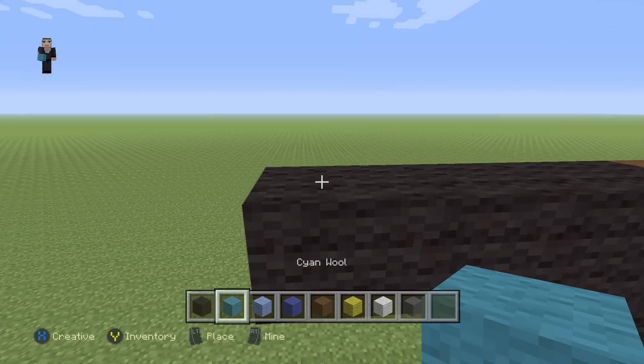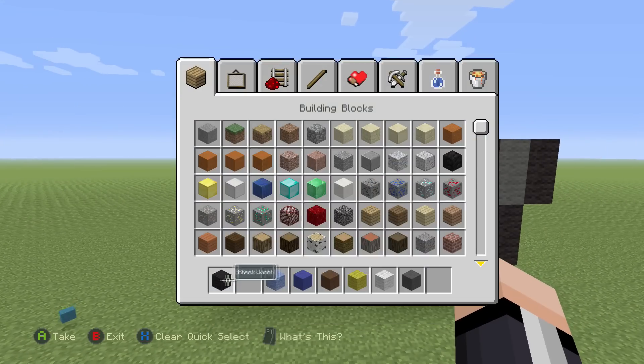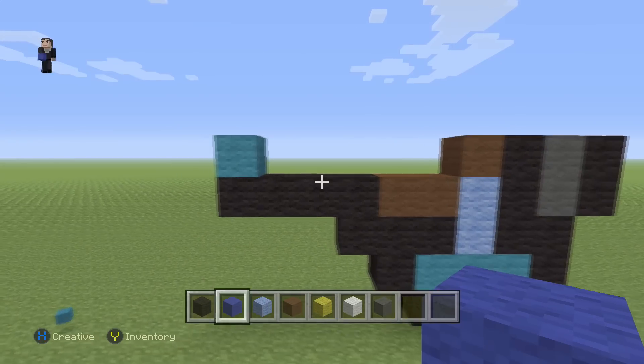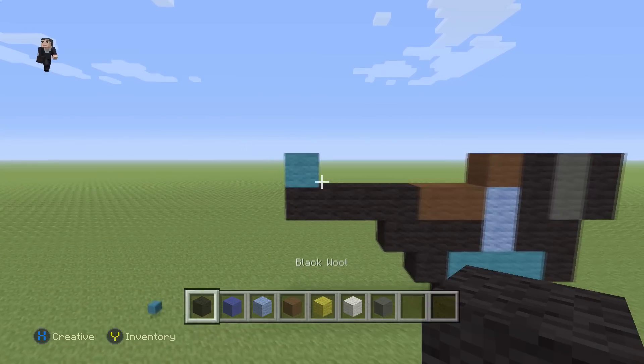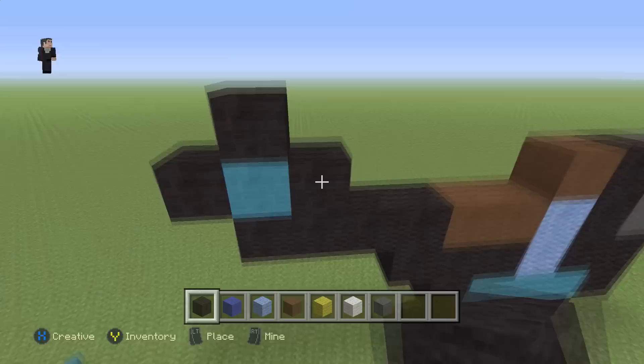We're going to place our last cyan wool right here — we can actually throw the others away — and let's go ahead and move the blue and all the other blocks just a little bit closer. There we go. Now we're going to surround this cyan wool with just three black wools.